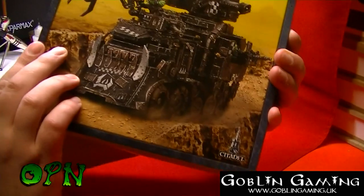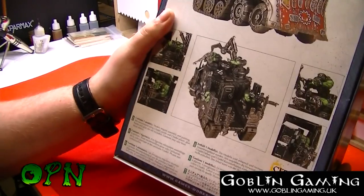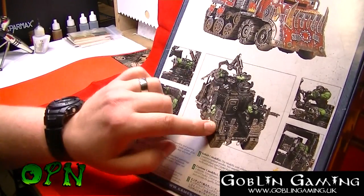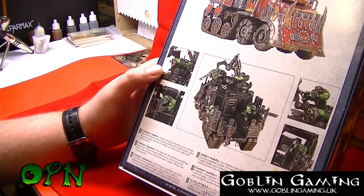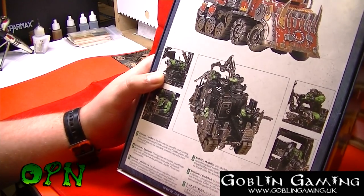From the front we can see the closed back with a big turret on the back, and then on the back of the box we can see two variants with the open back of the wagon. I think this looks absolutely fantastic — this kit.